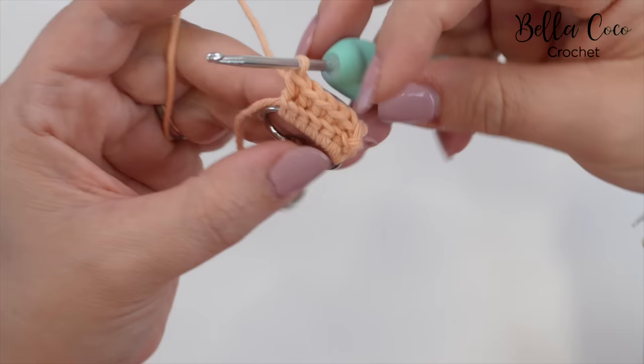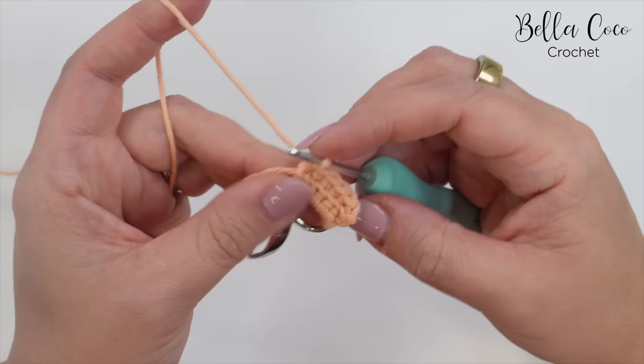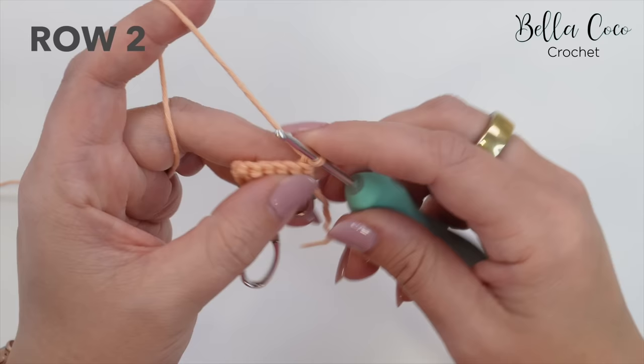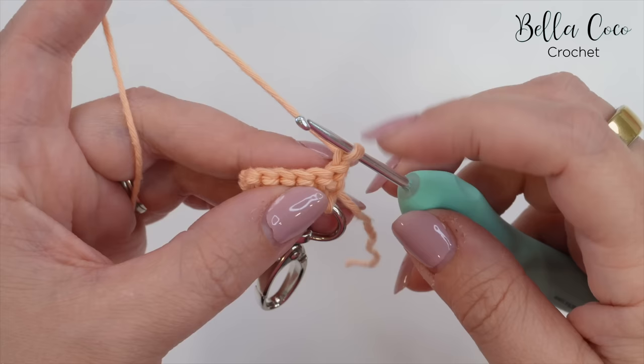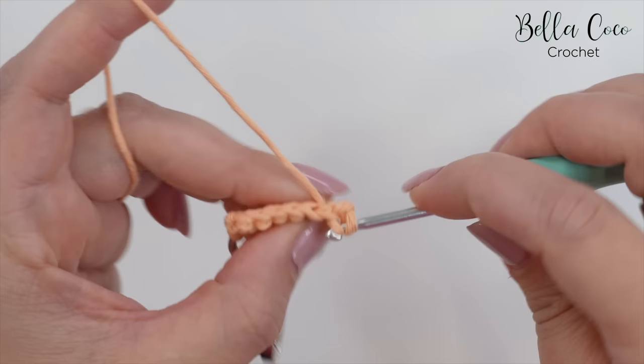We're left with these front loops here, and we're actually going to be working them in the very last row of this keychain, so just bear that in mind. Now what we're going to do is turn our work, chain one — this row is what we're going to repeat for the whole of the keychain, and this chain one does not count as a stitch — and then we're going to go into this very first stitch with a slip stitch, into the whole stitch, yarn over, pull through.